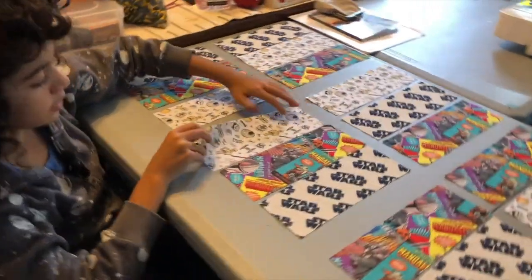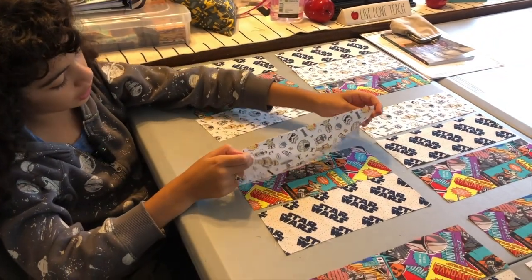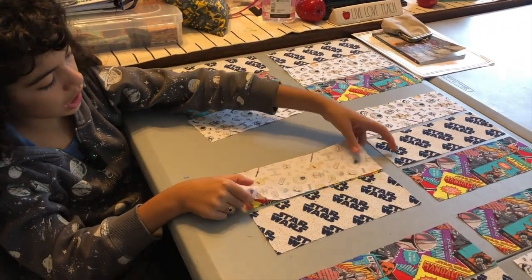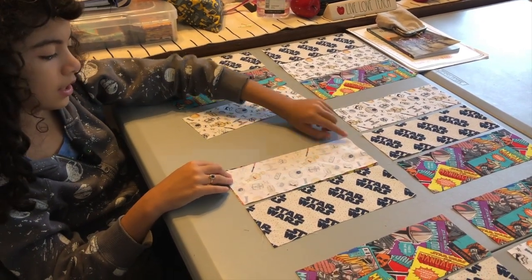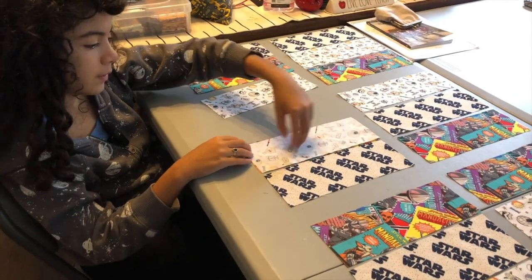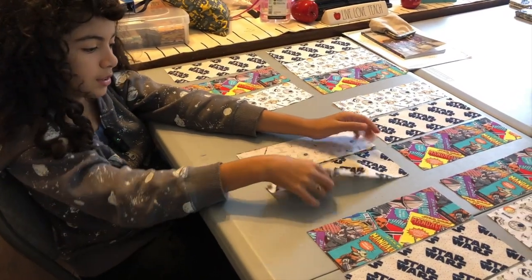Now, make sure that you put the pretty sides or bright sides together like so, and then you pin over on this side, and you sew on this side. But if you accidentally sew on this side, you're going to have to take out all the seams, because this wall sewed together.